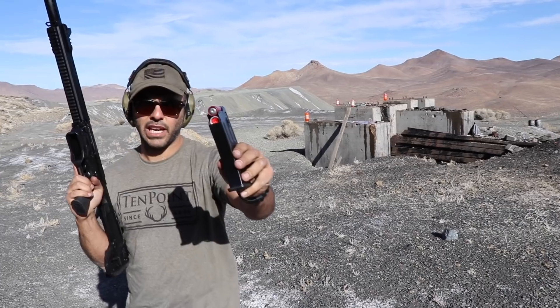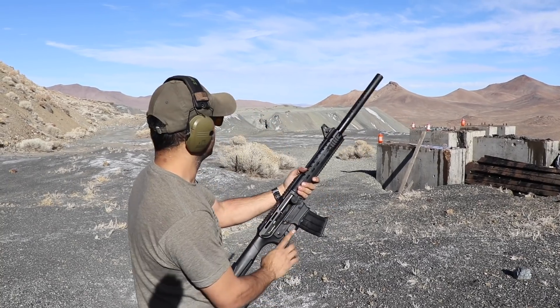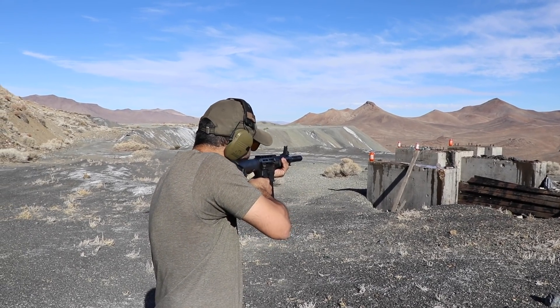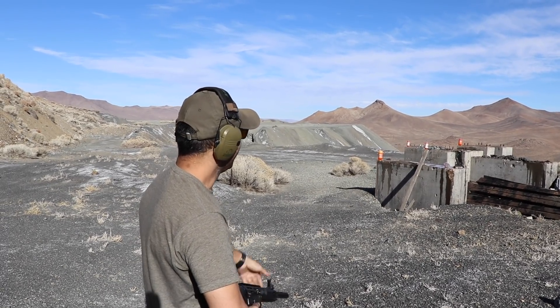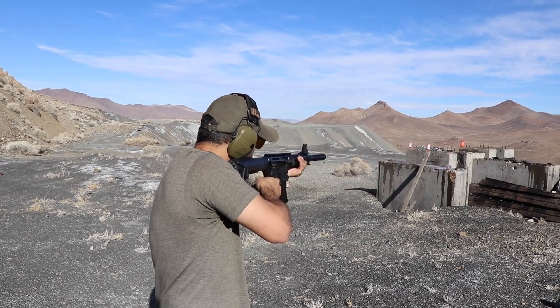Okay, so there you have it — we got some slugs; I think all four of them were slugs. Wait, was I aiming high or low? High. Oh it's high — yeah. Hit there. Let's go — it's still open, look at that, didn't even move. There you go.